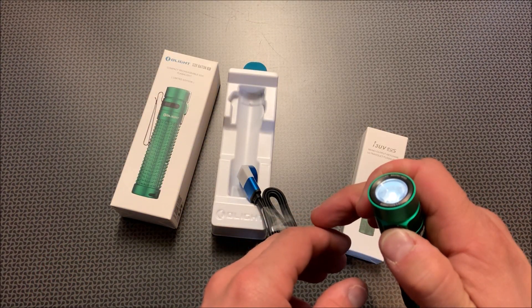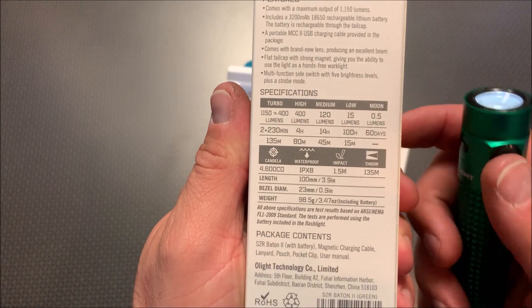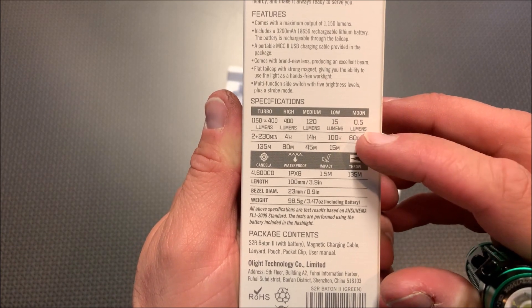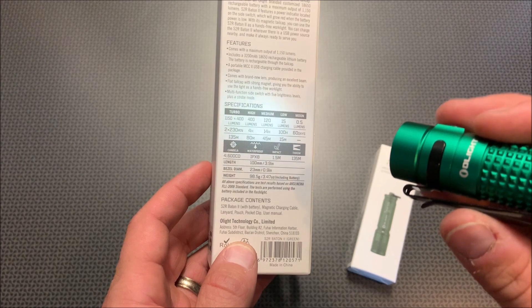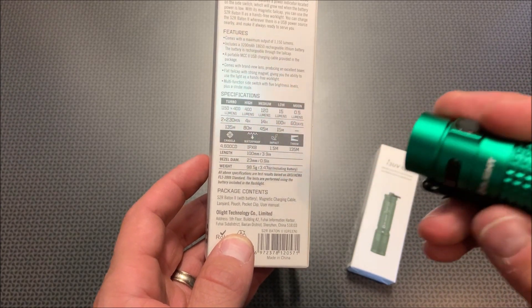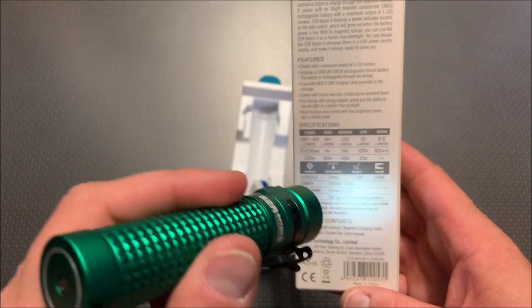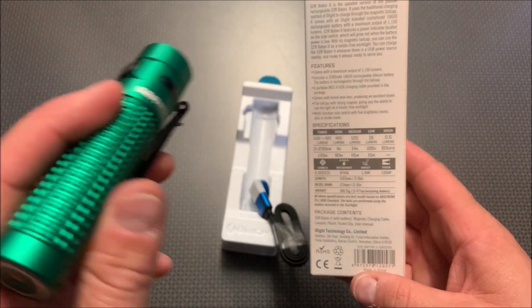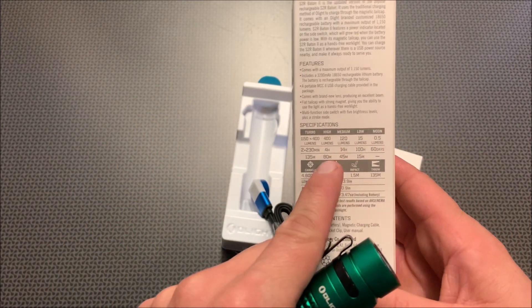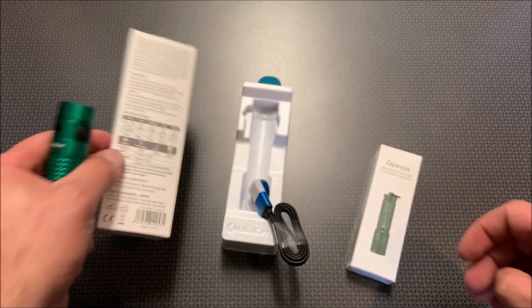One of my favorite features for camping trips — if you long press the button, you will have a moon setting. Let's take a look at those settings. That moon setting is 0.5 lumens and it lasts for 60 days, which is awesome. If you want to read during a camping trip or navigate around your tent without waking everybody up, or if you take a long car ride or van ride and want to read without disturbing everybody else, this is a great option. I also like the fact that it gives you all of these details so you know specifically how long the battery is going to last.